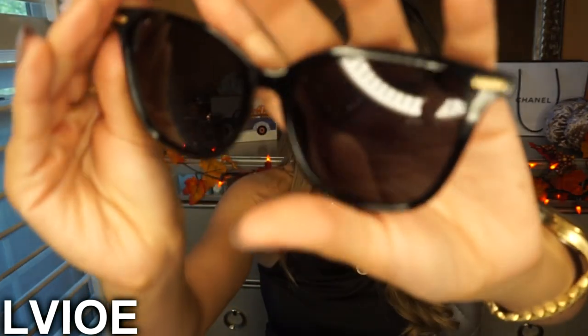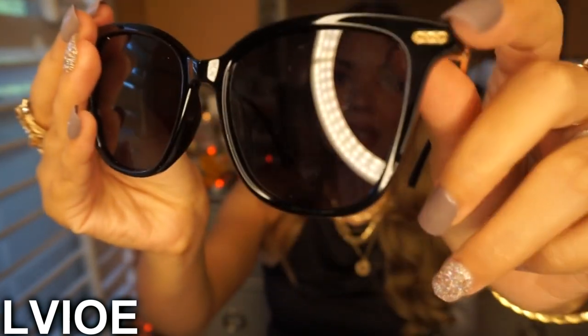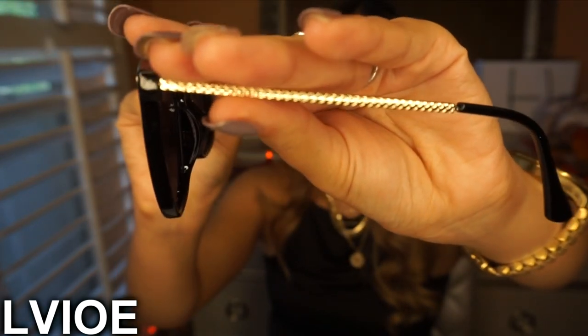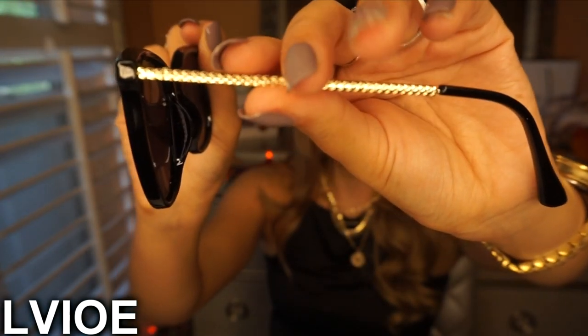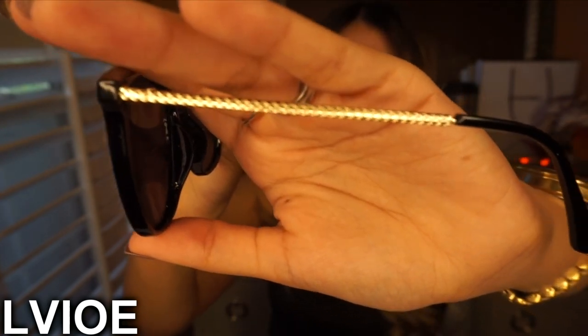I love so much the shape of this pair — it's just the right size. They're all black, and I love the gold detail on the temple. I'm obsessed with this pair. They're so freaking gorgeous, really delicate, classy, and boss-at-the-office.